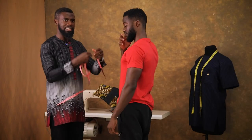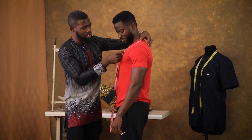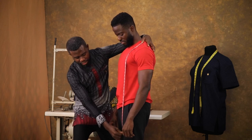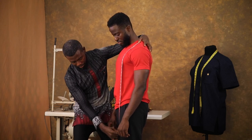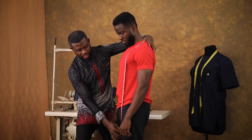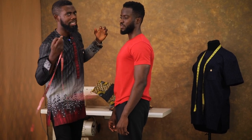Now the last one, which is the length — this is the shirt length. It starts from his shoulder bone all the way to his thigh, and I usually advise that it covers the flap. From what I'm getting here, this is about 31 inches, and this should be fine for a nice kaftan top.